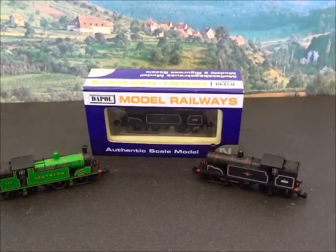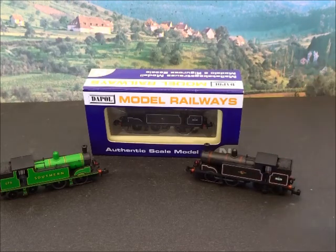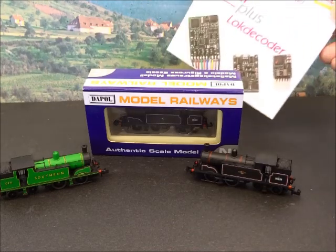In this film we're going to be looking at converting the Dapol N-Gauge M7 tanks to DCC. We're going to be using a high quality decoder, the Lenz Silver Mini.